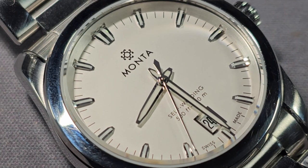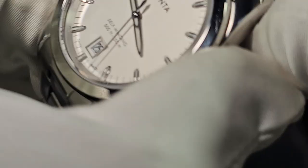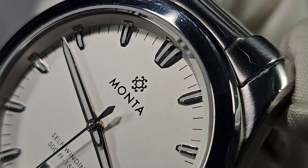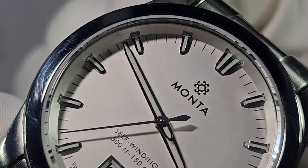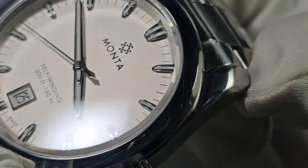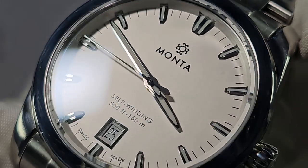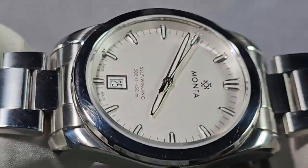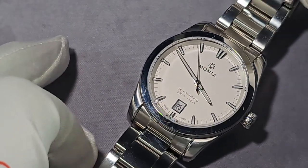The dial — you've got applied hour markers, and these indices are probably the best I've seen. The finishing is outstanding — kind of multi-faceted, polished. I've looked at this dial under macro and I'm not kidding, it's flawless. Absolutely flawless.